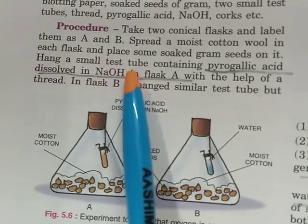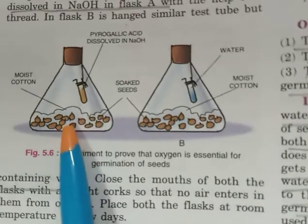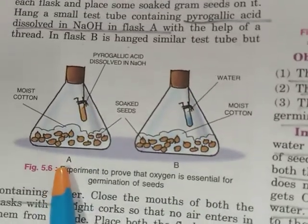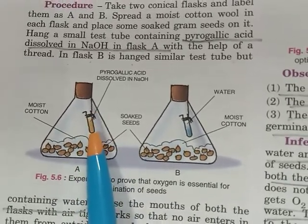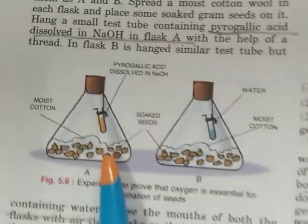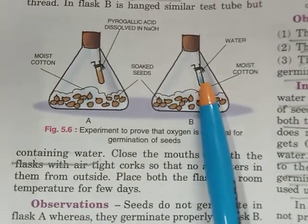Hang a small test tube containing pyrogallic acid dissolved in NaOH in flask A with the help of a thread. In flask B, hang a similar test tube but containing only water. So in flask A the test tube contains pyrogallic acid dissolved in sodium hydroxide, and in flask B the test tube contains only water.